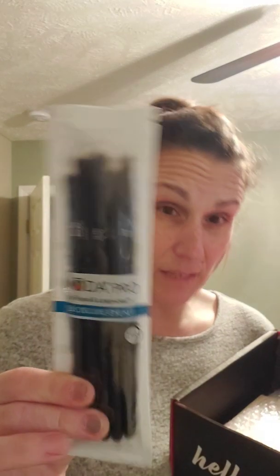I don't know what I'm missing, so I can't really tell you what's missing from my box. But I did receive the Moda Pro 5-Piece Deluxe Eye Care Kit. I am thrilled about this because I do love eyeshadow brushes and eye care brushes. There's a shade brush, a crease, a detail, a smudge, and a line brush. I love the handles — they have that rubber grip look to them. Very happy with the brushes.